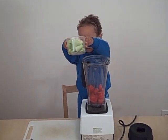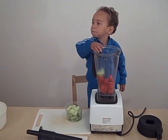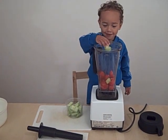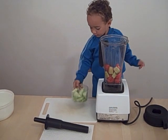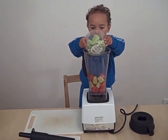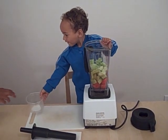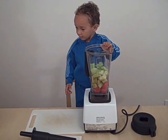Yeah, there's cucumbers and celery in there, Andrew. You can put the whole thing in. Dump the whole cup in. Okay, do it one at a time. Right now he's doing the cucumbers. Oh, nice. Very good. So what's next, Andrew?